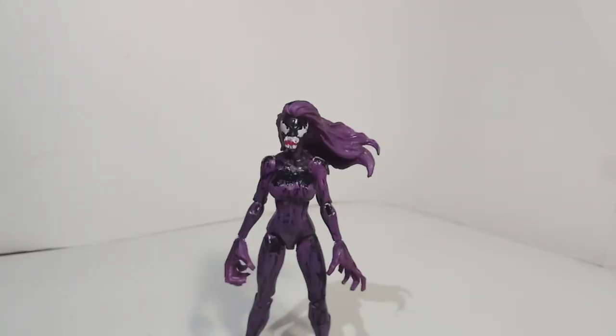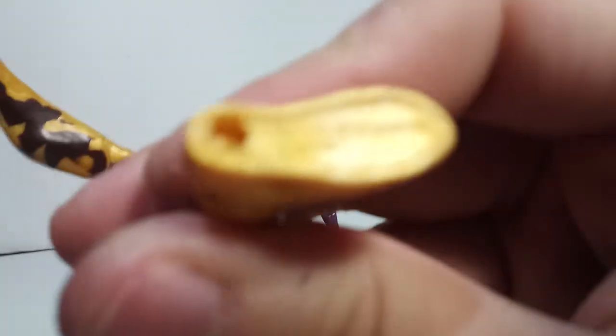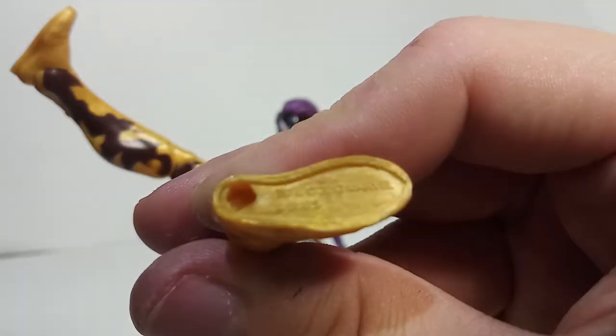This isn't the Into the Spider-Verse Gwen — I wouldn't customize that if I had it; I think that one looks cooler. Just in case you're curious, this one on the bottom of the foot says 2013. The other foot says Marvel 2016 Hasbro. I thought this figure was much more recent than that.